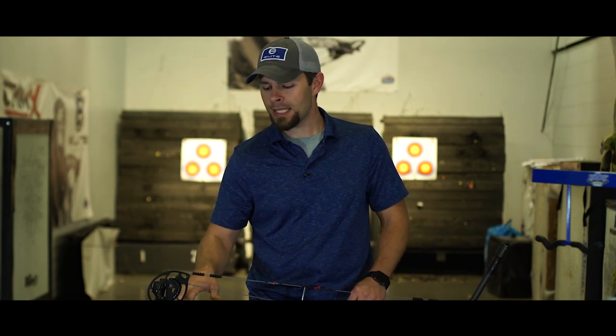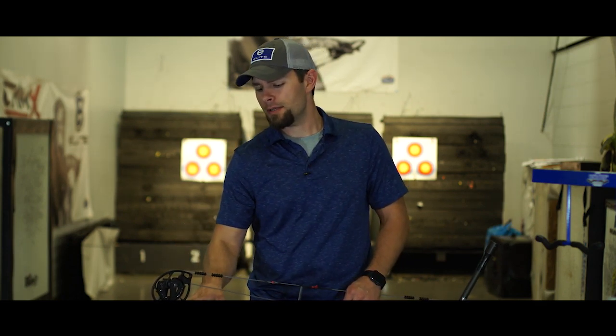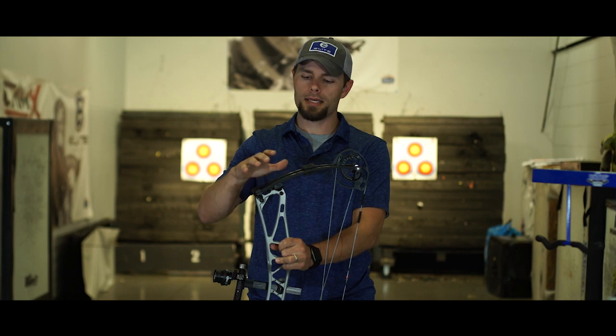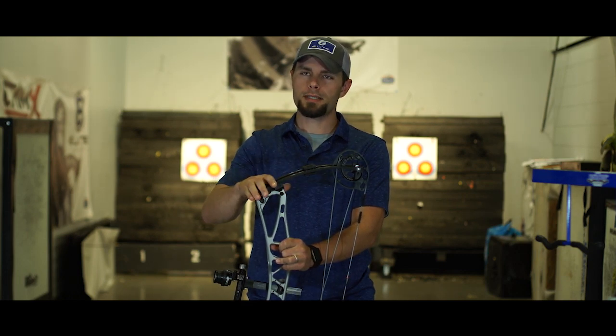We've got an all-new cam system with tons of adjustment in it, but the first thing I want to talk about is SET Technology — Simplified Exact Tuning. It's a new adjustment in the limb pocket that allows you to adjust the position of your cams for tuning. Whether you're broadhead tuning, paper tuning, bear shaft tuning, whatever you're doing — we've revolutionized how that is done with SET Technology. This is an all-new limb pocket system — a two-piece limb pocket with a micro-adjustable pivot on the rear.